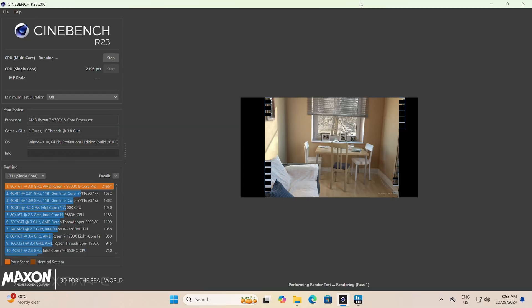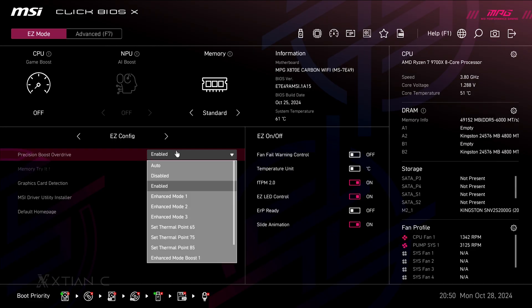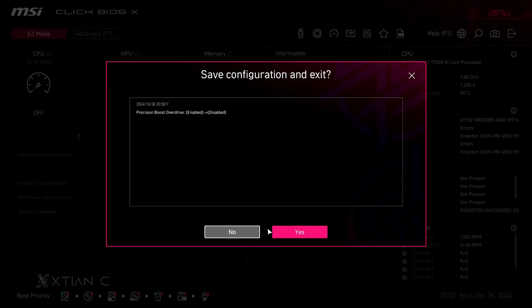With that said, let's move on to the benchmarks. We've tested some games as well as a few synthetic applications to see how this new hardware combo performs between the presets of PBO enabled and disabled. There's no comparison with any other hardware here, so we'll just show what we got.